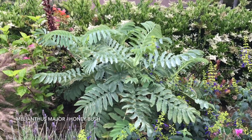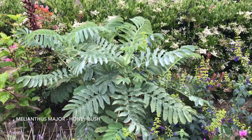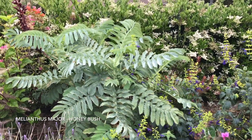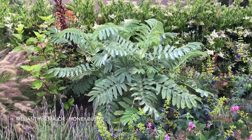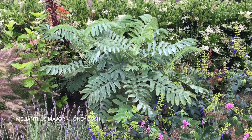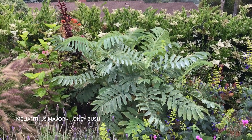It is hardy down to the low teens Fahrenheit, and apparently down to below ten degrees if the roots are protected. It will probably die back to the ground but then resprout when it gets warm again. It's also poisonous, so deer and rabbits leave it alone — very important to know.